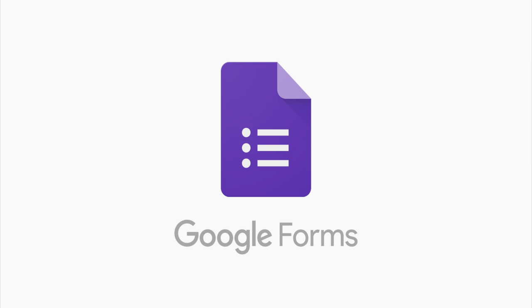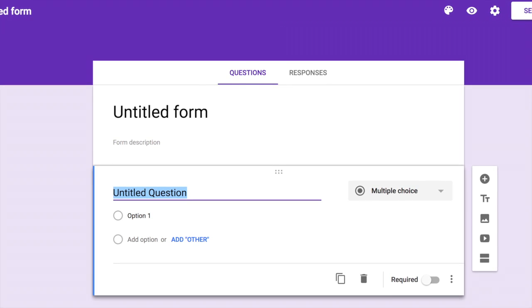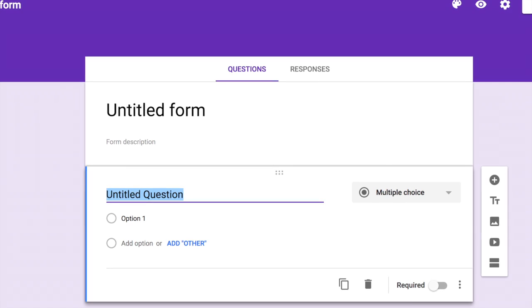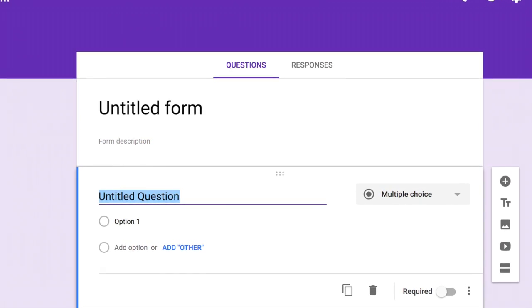I'm going to pull up here an image of what Google Forms looks like. What you're able to start with is essentially a template. You can fill in your business name, a quick description of what this form is for, and then you can make it as customizable as you want.